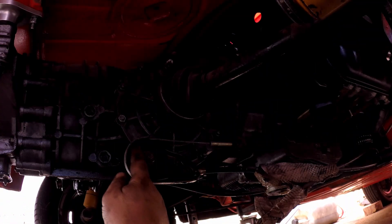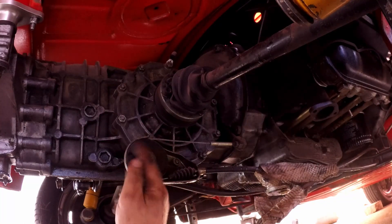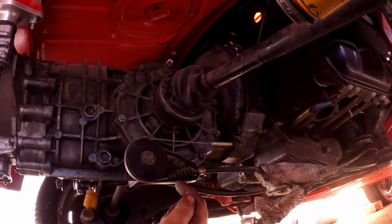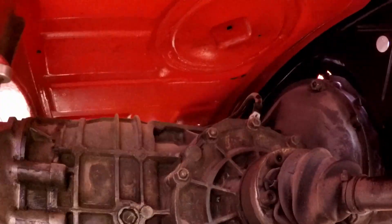I don't think this gearbox is quite right — is this a 901 gearbox? Could be, because it changes direction. It's got the 901 layout. Only one way to find out — let's get her out. And of course we've got the earth strap here which you need to undo.